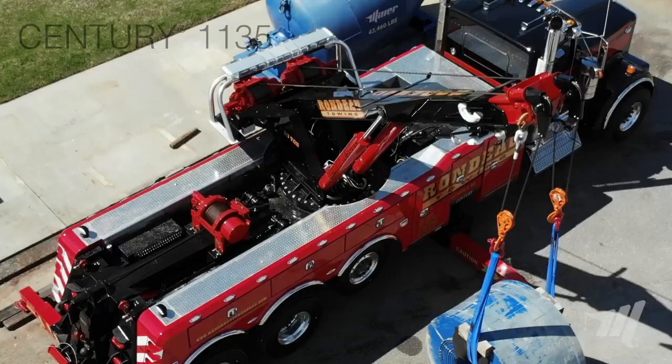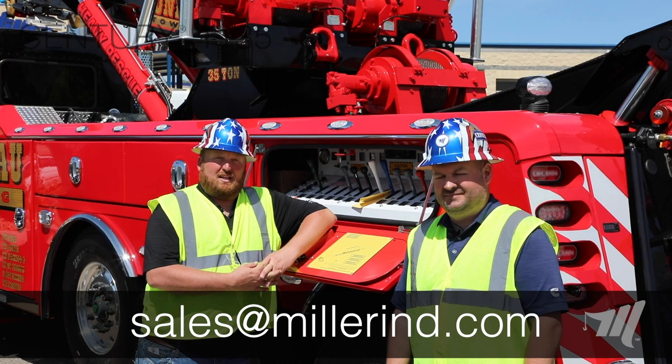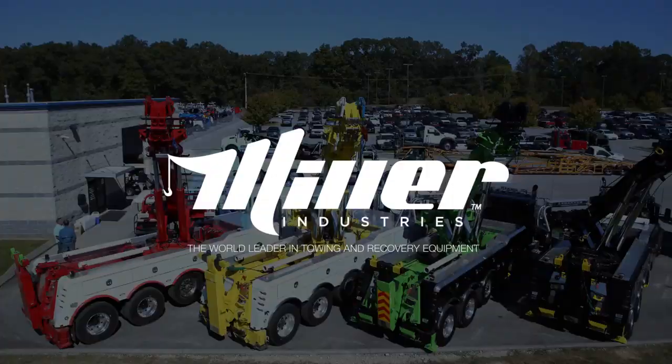Hey everybody, I hope you enjoyed the demo today with the 1135. Keep watching for more Florida show units coming your way. Miller Industries — the world leader in towing and recovery equipment. This video is for product demonstration purposes only and is not intended for training or instructional purposes. Situations vary and operators should rely on their own professional knowledge and safety procedures when conducting actual recoveries.